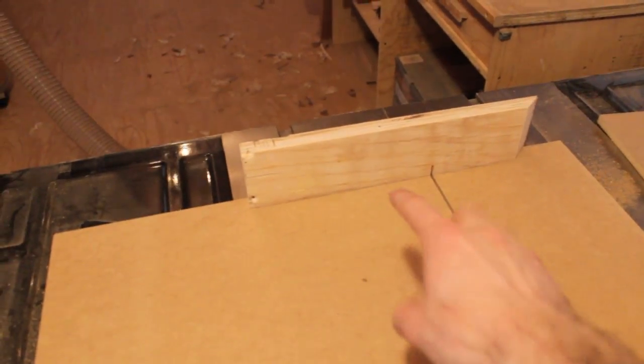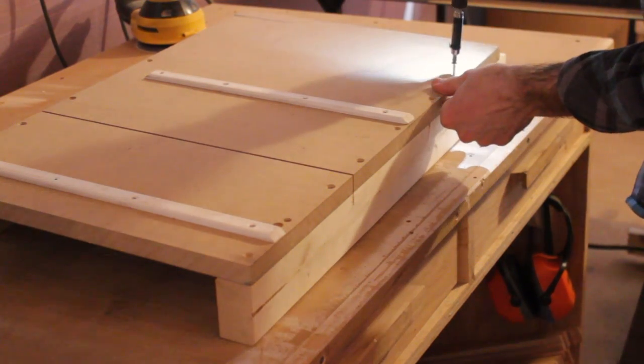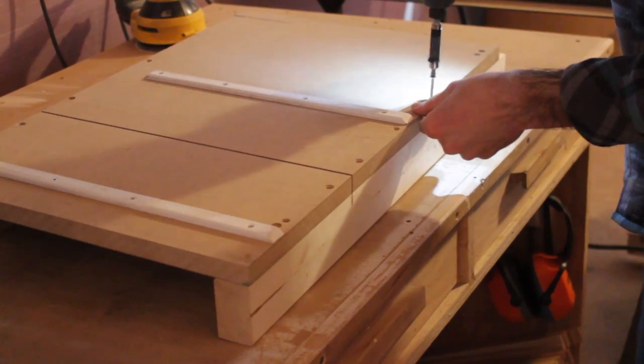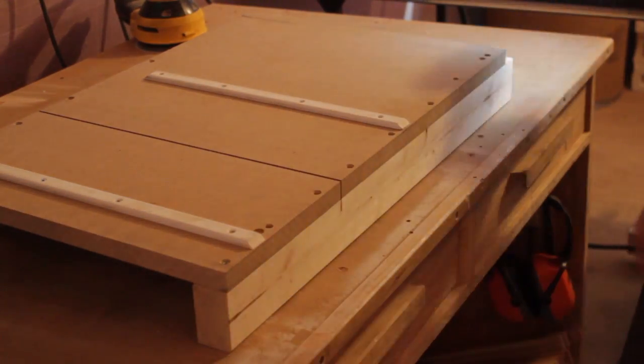I also added a back fence so that these two pieces aren't flopping around when I'm not using it. Off camera I ran a whole bunch of tests for the 5-cut method, and my results were that I was 4 thousandths of an inch off over a 40-inch distance — which is pretty good. Now I can just add a couple more screws and the fence is basically done.